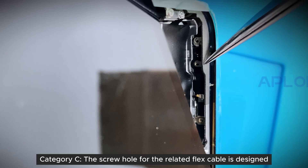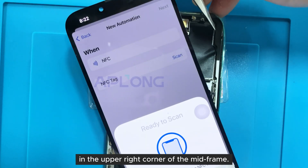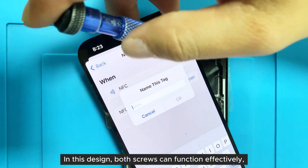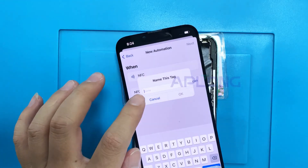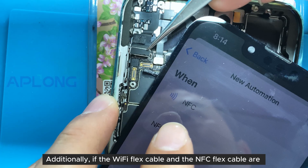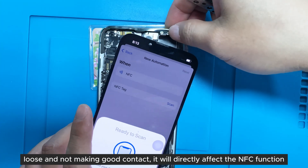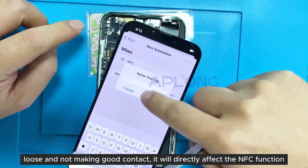Category C: the screw hole for the related flex cable is designed in the upper right corner of the mid frame. In this design, both screws can function effectively, and with good contact ensured, the NFC will work normally. Additionally, if the Wi-Fi flex cable and the NFC flex cable are loose and not making good contact, it will directly affect the NFC function.